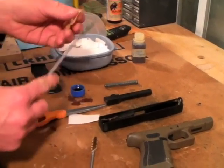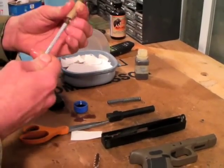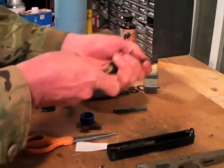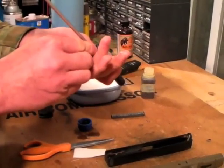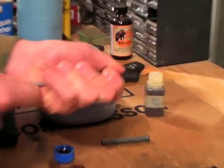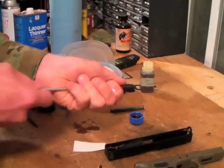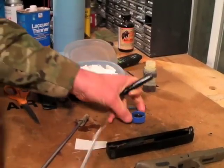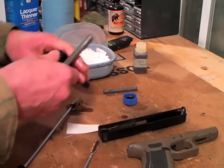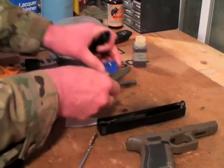I get my pistol rod with the nine millimeter brush. That one is kind of undersized because as I use it for patches it squashes the bristles down. I'm cleaning it from the chamber end. I don't think this gun is really that dirty, and honestly it's really easy to over-clean your pistol — I don't recommend it — but for demonstration purposes I've opted to do this one.